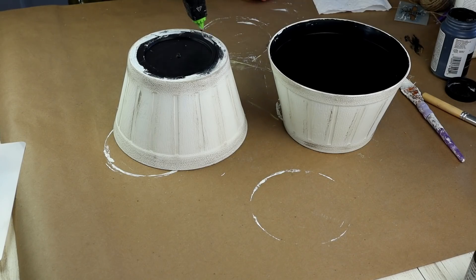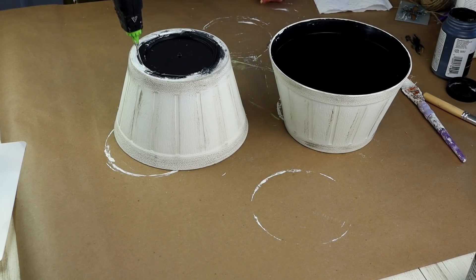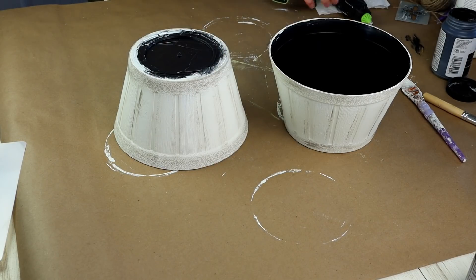Next it was time to put my two pots together. I'm putting hot glue on the bottom side of my first pot and then placing my second pot on top of that.